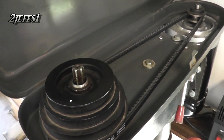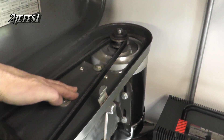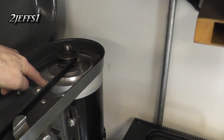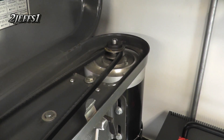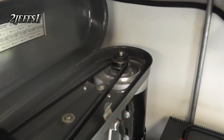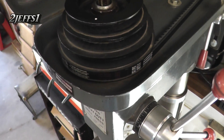The nice thing about this variable speed drive setup is you can eliminate the center jackshaft. It's a 5/8 inch shaft motor, by the way. I cut the pulley down in the lathe, got it as small as I could, and what I end up with is a three-to-one ratio onto the shaft that drives the chuck.